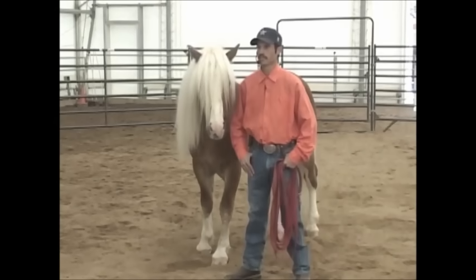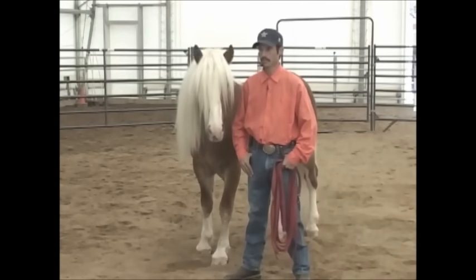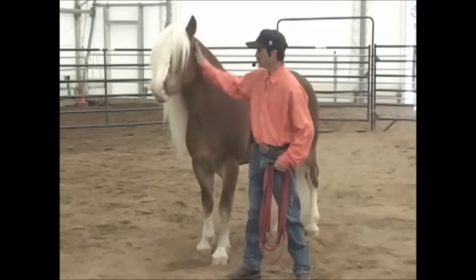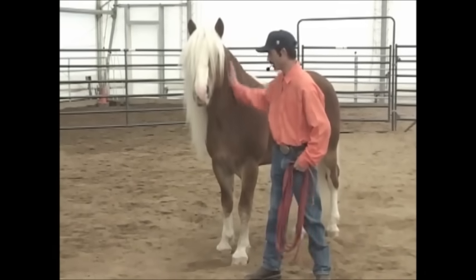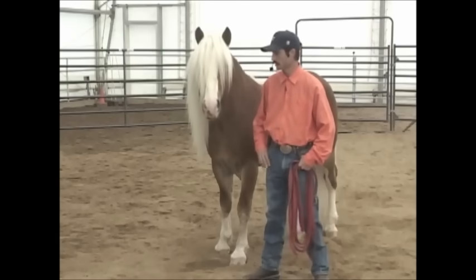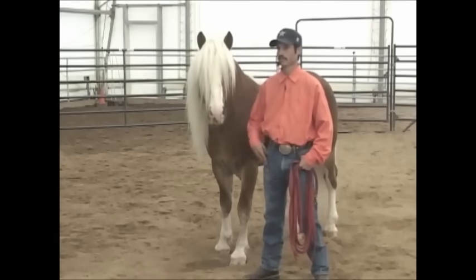We're going to go over just the basics of training today as far as blanketing and saddling the horse, catching the horse, haltering them, bridling, worming, mounting, dismounting, and just mutual respect between you and your horse.